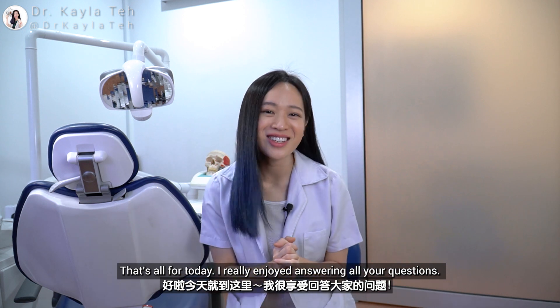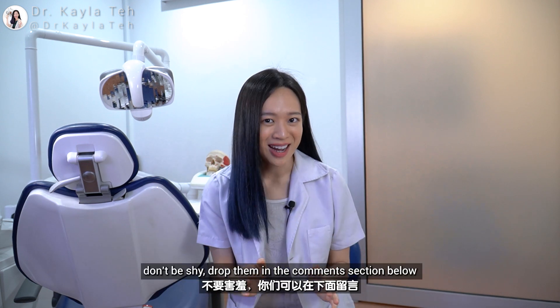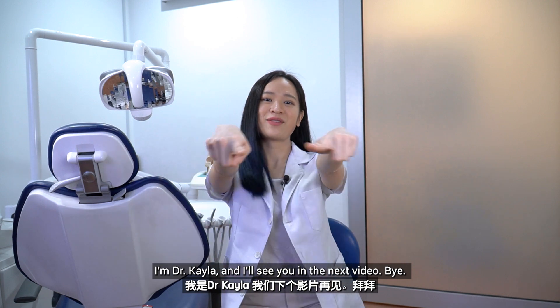That's all for today. I really enjoyed answering all your questions, so if you have any, don't be shy — drop them in the comment section below so that I can answer them next time. I'm Dr. Kayla and I'll see you in the next video. Bye!